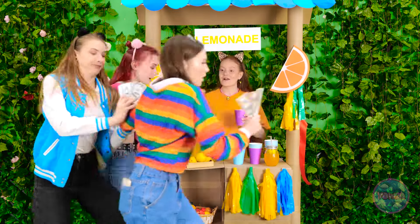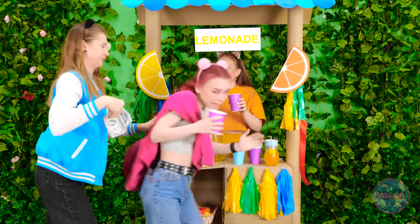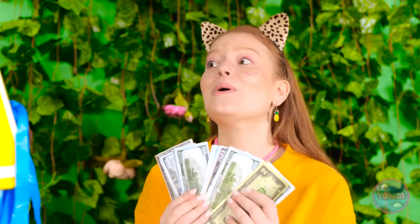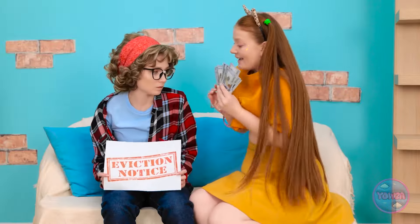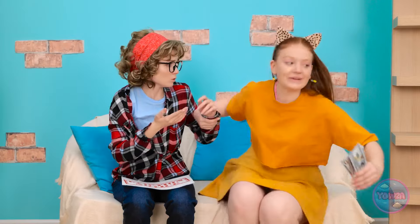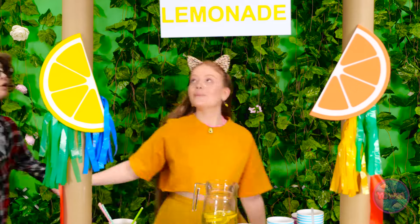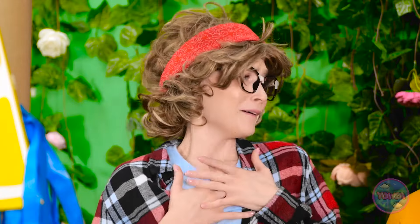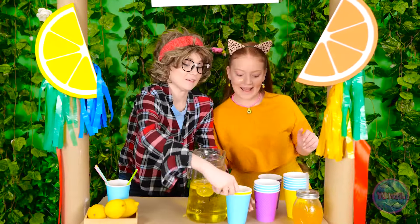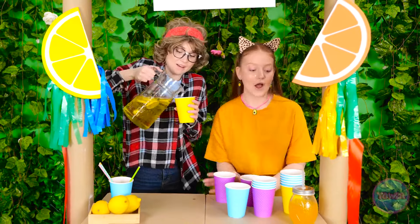Get out of here! Gimme, gimme, gimme! Okay! Yay! Whoa! I'm rich! Mom! Look at this! I'm an entrepreneur! Robbing a bank isn't a good business model! Come on, I'll show you! I opened a lemonade stand! I'm so proud of you! You're amazing! Wait, you have some customers. There's plenty to go around! It's gonna be a busy day! Who's next?